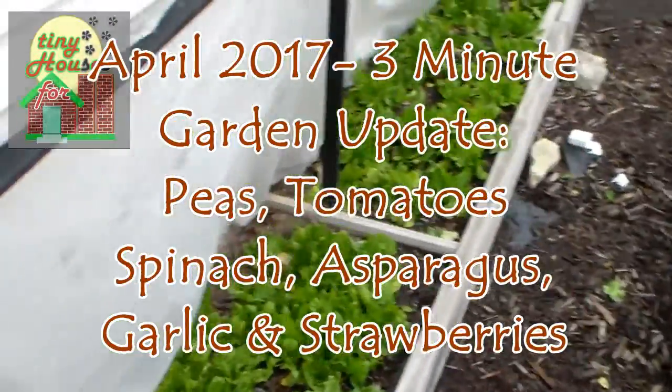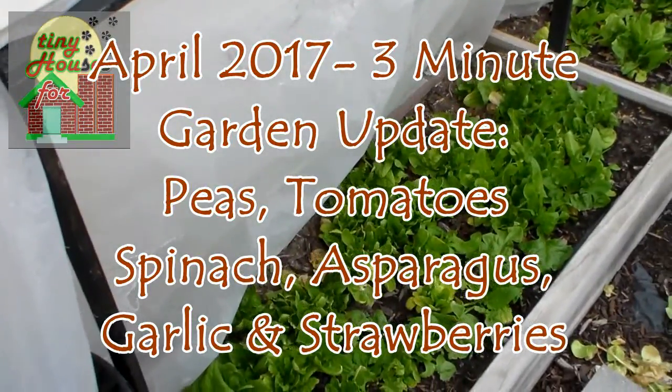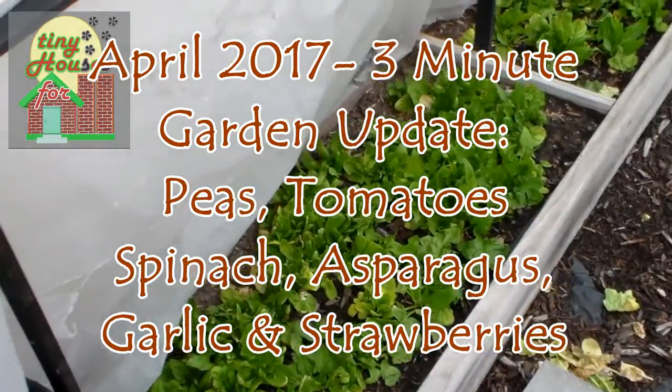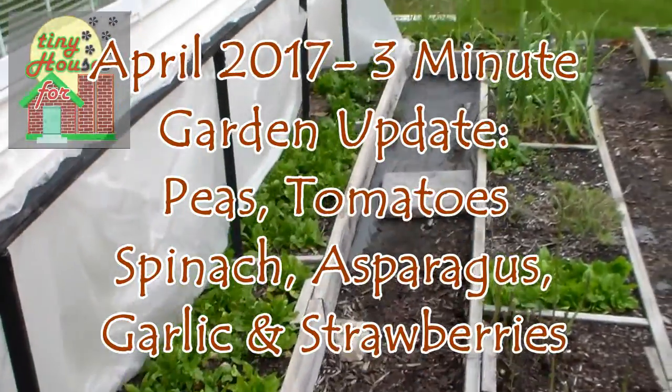Hello YouTubers, tiny house people and gardeners everywhere. It's time again for an update of the spring garden. This will be the last update we'll be doing before doing the spring cleanup.